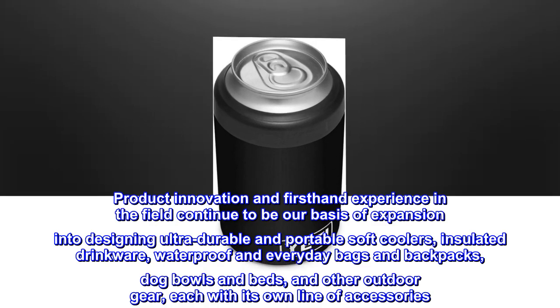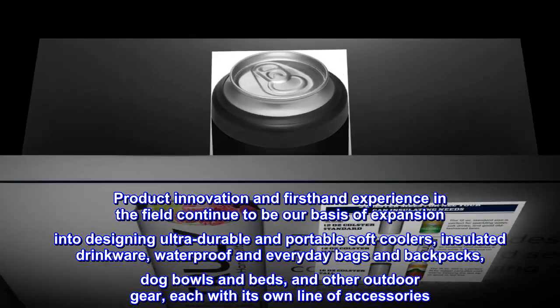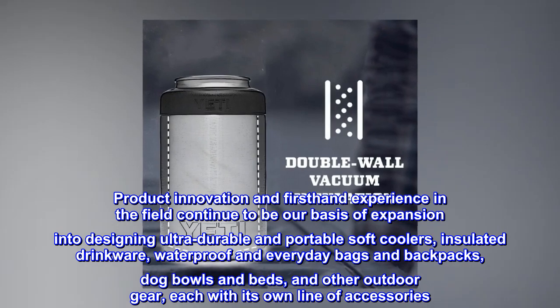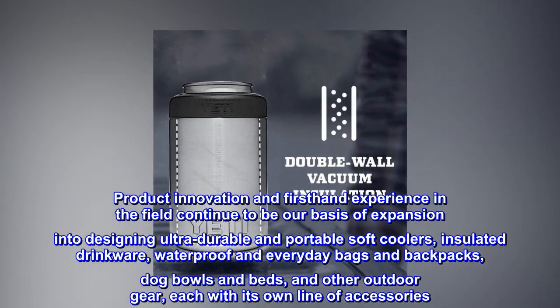Product innovation and first-hand experience in the field continue to be our basis of expansion into designing ultra-durable and portable soft coolers, insulated drinkware, waterproof and everyday bags and backpacks, dog bowls and beds, and other outdoor gear, each with its own line of accessories.